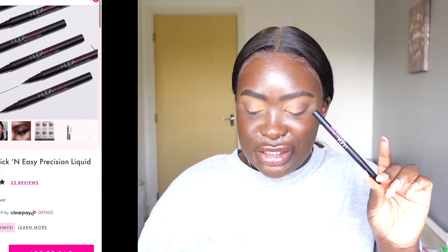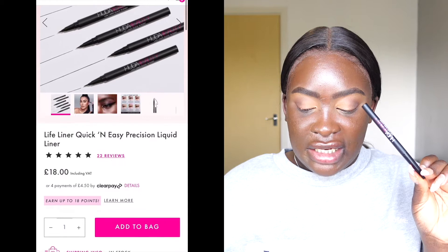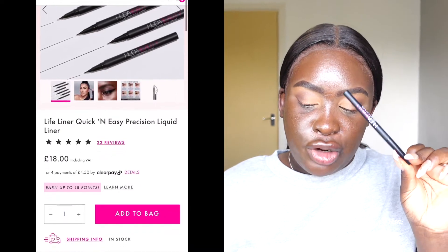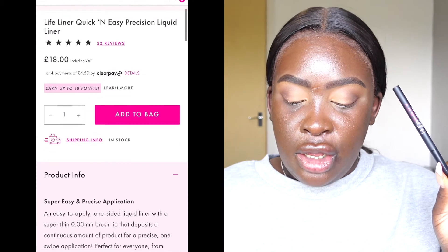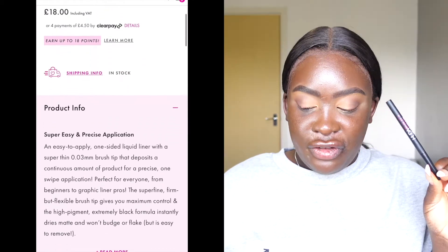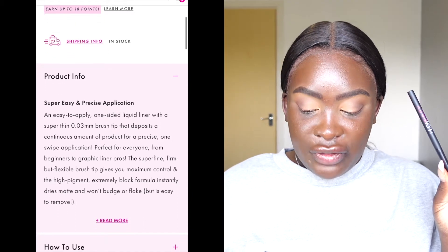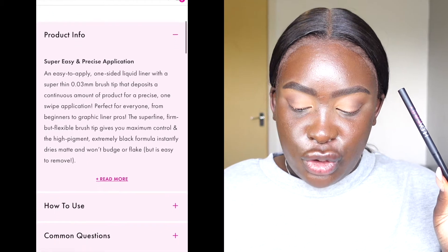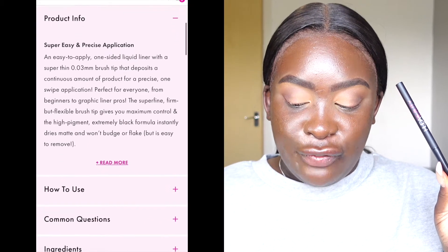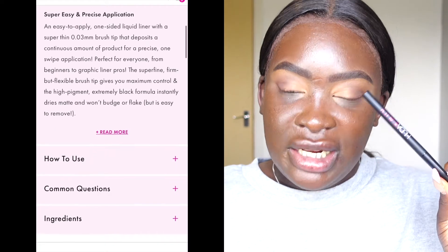On the Huda Beauty website it claims it's an easy-to-apply one-sided liquid liner with a super thin 0.03 millimeter brush tip that deposits a continuous amount of product for a precise one-swipe application, perfect for everyone from beginners to graphic liner pros. The super fine, firm but flexible brush tip gives maximum control, and the high-pigment extremely black formula instantly dries matte and won't budge or flake, but is easy to remove.